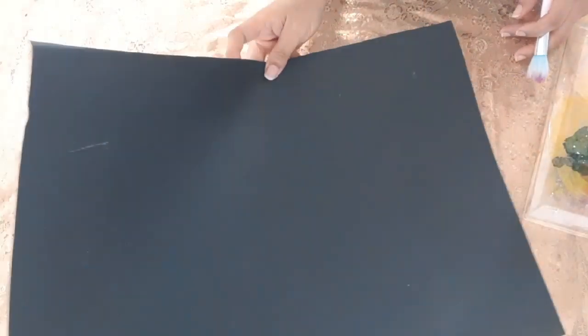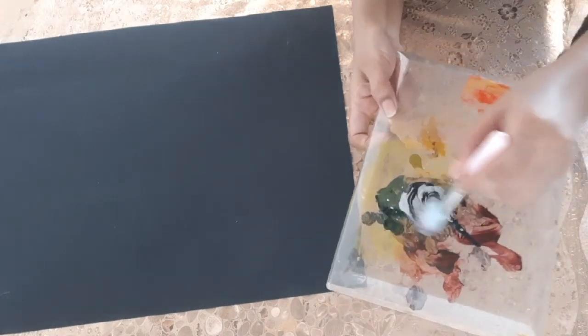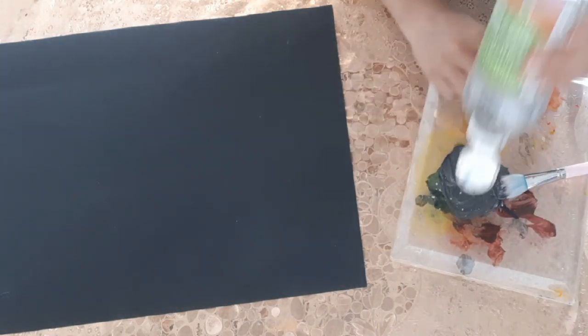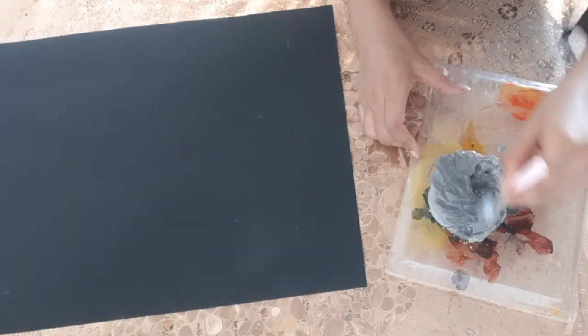Take a simple card sheet in black color, then take black and silver acrylic paints and mix them together to get a different shade of gray. Cover all of the black sheet with this shade.